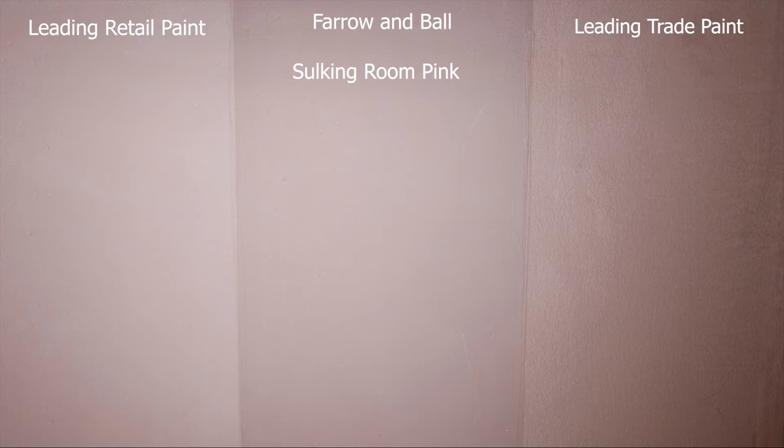In the middle is Farrow & Ball's new color Sulking Room Pink. On the right-hand side is a leading trade paint, and on the left-hand side is a leading retail paint. The paint on the left was mixed using a recipe, and the color on the right was mixed using a color scan by our local decorators merchants.